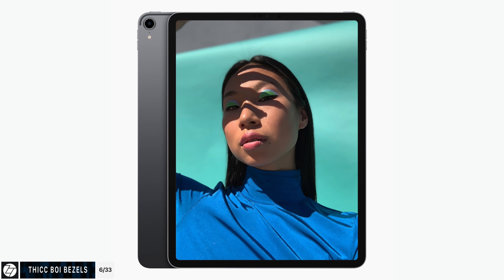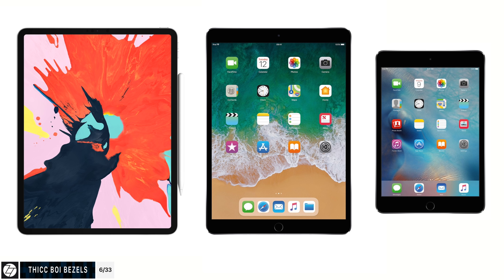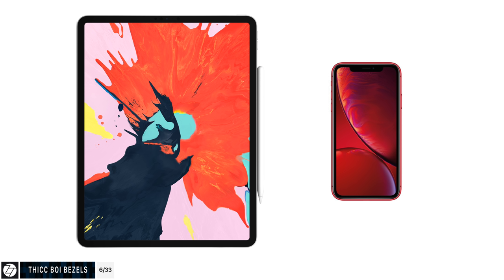This new iPad has notable bezels. The bezels look really thin but they're actually thicker than before, especially the side ones. The side bezels are thicker than the previous generation 10.5-inch iPad Pro or even the iPad Mini 4's side bezels, and they are significantly thicker than on something like the iPhone XR. On a tablet it's a bit of a different story because you need some bezels on such large devices so you don't accidentally touch the display.